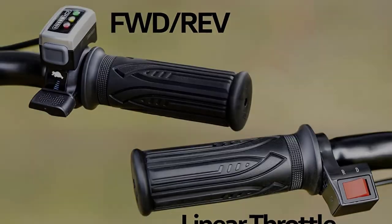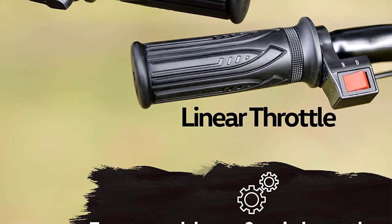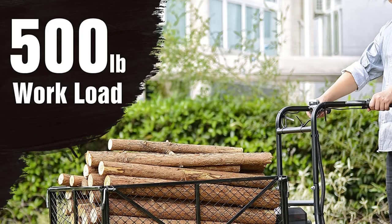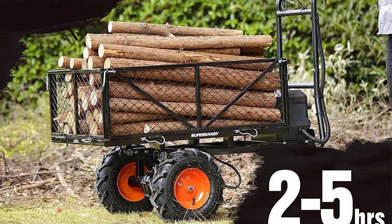Like many carts it required some assembly, but the instructions were easy to follow and it took less than 30 minutes to put together. After charging the 48V lithium-ion battery pack, we installed them in the protective case and started testing.